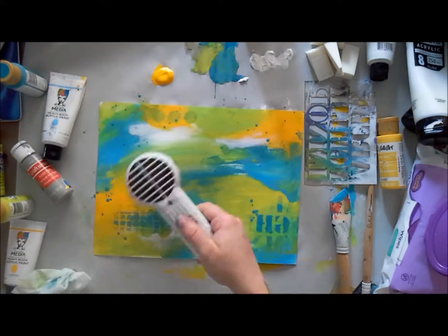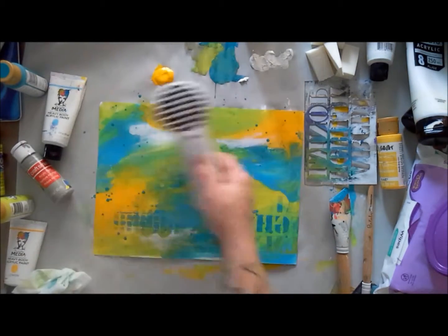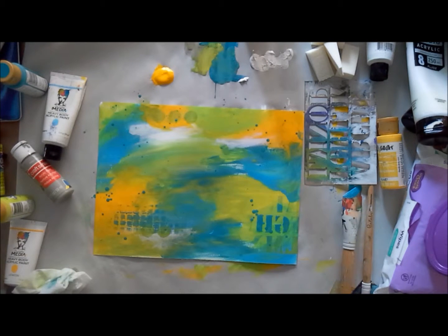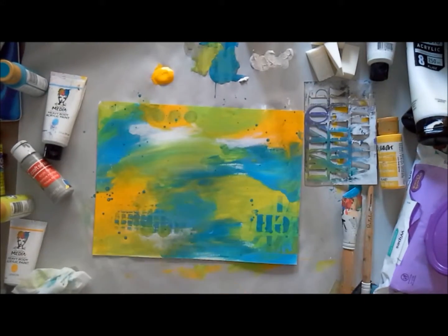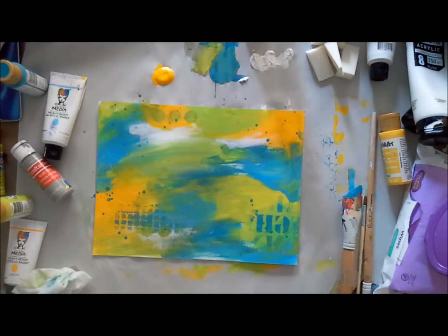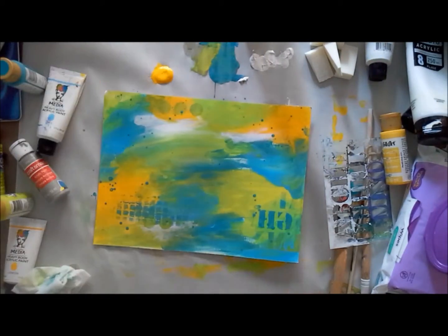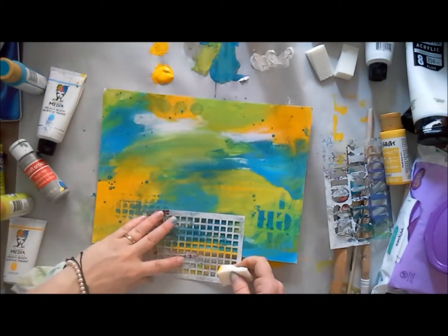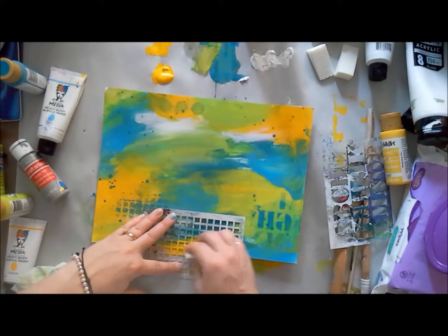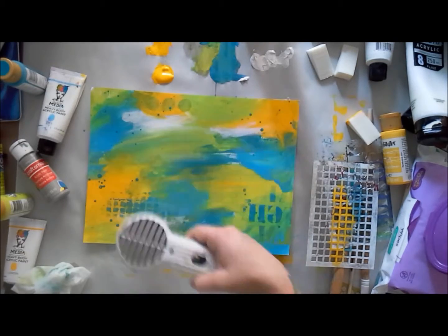I'm also splattering some paint. I put down a little paint, give it a squirt of water, and use a paintbrush that's long and skinny with a pointed end — that gets nice fine splatters. If you want huge chunky splatters, try a wash brush or mop brush, but those need more paint and water in the bristles. You'll get the hang of what you like if you just practice with different brushes.